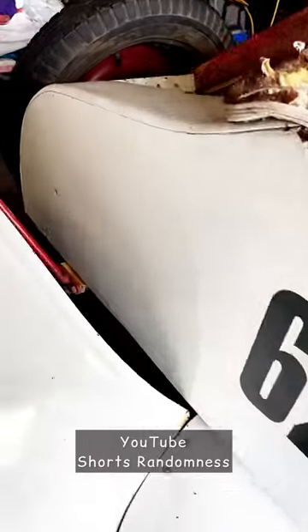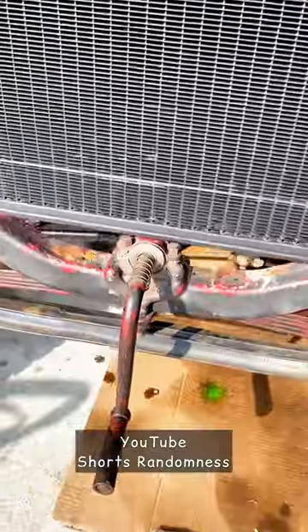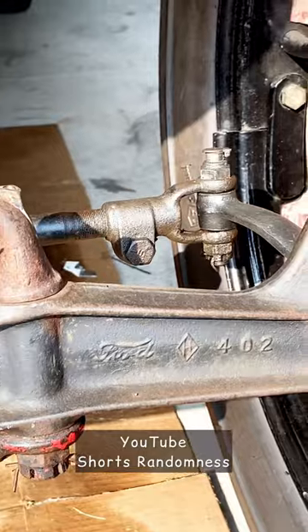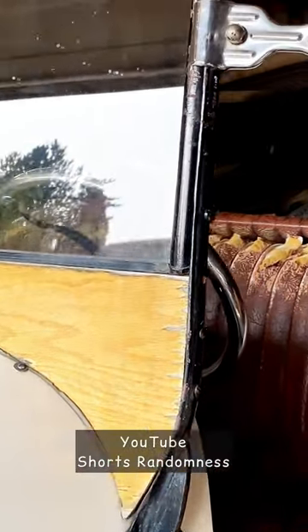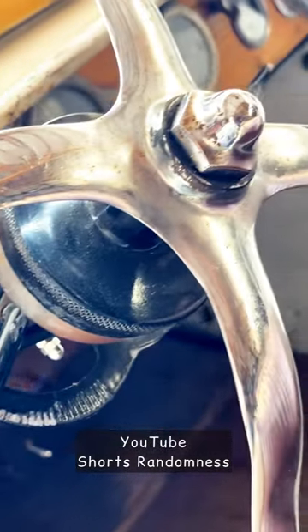The reverse pedal sticks on this and I have to wear my tennis shoes, not my flip flops, because there's not a lot of room. And then I've got to push really hard down on the low pedal to reach it because I'm short.